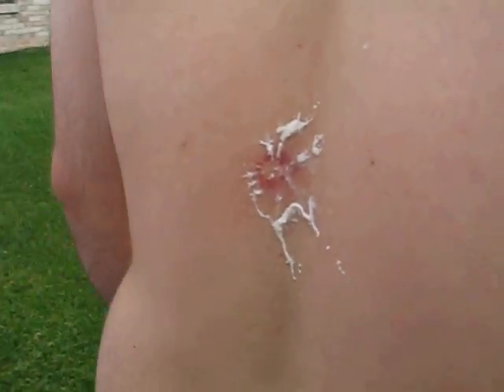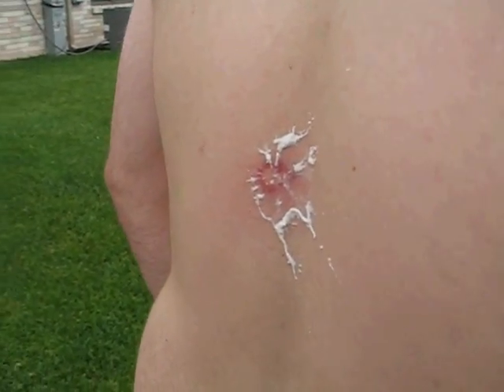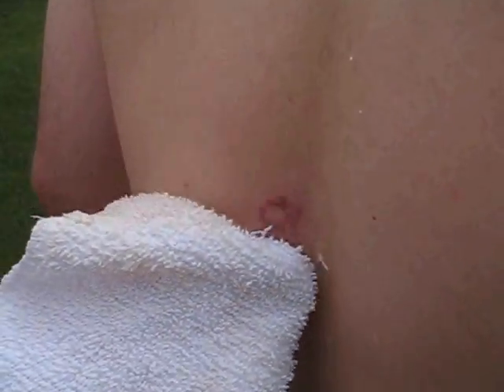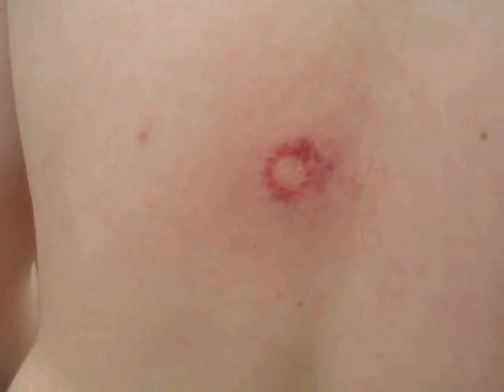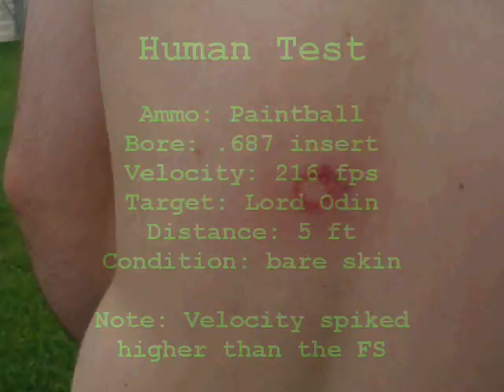That looks like a regular paintball hit. You ran the spine. I know. Even at 200 feet, there's a definite ring. That thing broke, right? Yeah, it broke. It even sounded like somebody punching you. That's skin coming off — that's not paint. It slightly broke the skin, but it looks like a close-range paintball. Did it look like yours at 50 foot? Mine at 50 foot was worse.